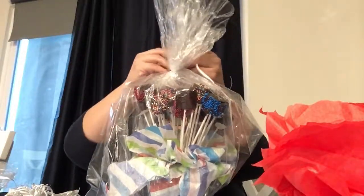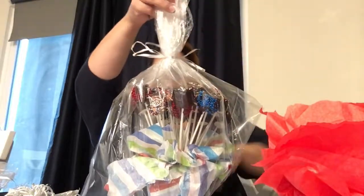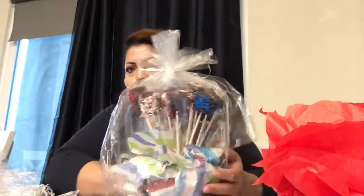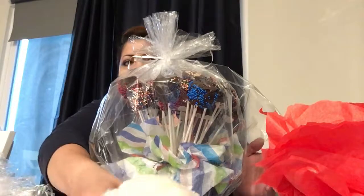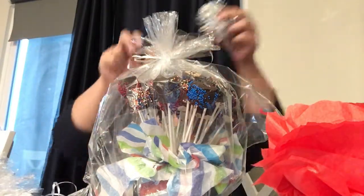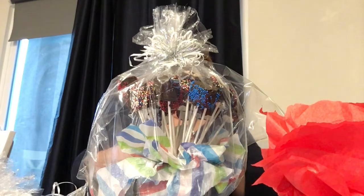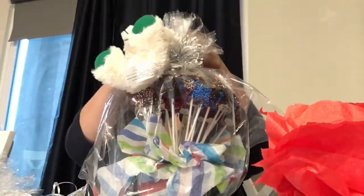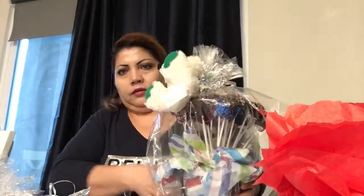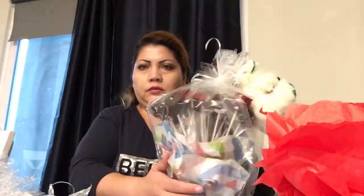And there it is — our beautiful little gift basket. It's inexpensive to make. You could give it as a gift or you could take it to a party. And if you want to add a little trim, you can put a little bow on it. You could tie a little bear to it too — that's a beautiful addition to your basket. And there you go, an inexpensive way to give somebody a gift basket, full of marshmallows covered in chocolate with different kinds of sprinkles.